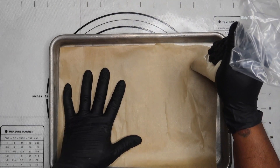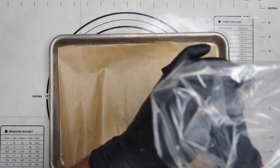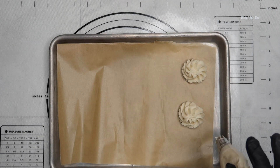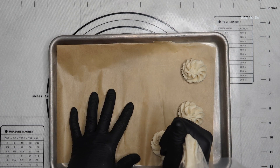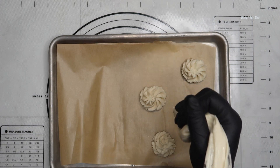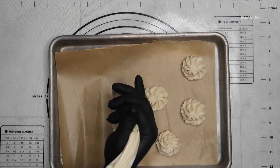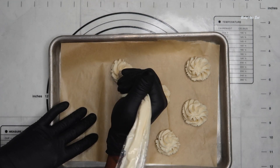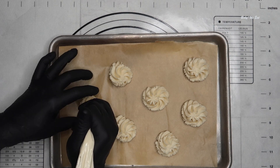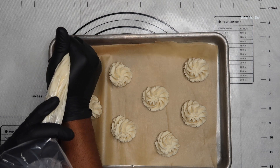Pipe the dough onto a baking sheet. Then place the cookies in the refrigerator for 30 minutes to firm up. This will prevent the dough from spreading while baking and ensure that the cookies keep their beautiful piped shape.